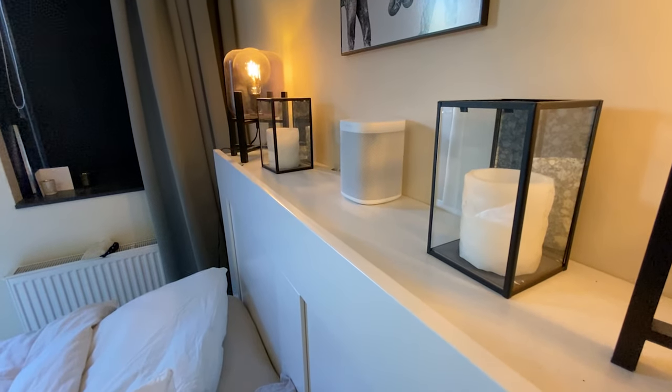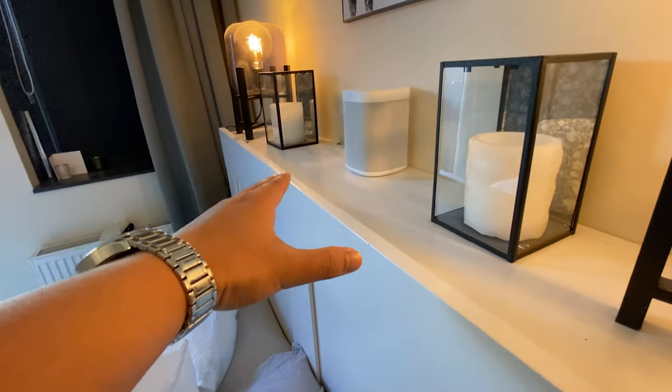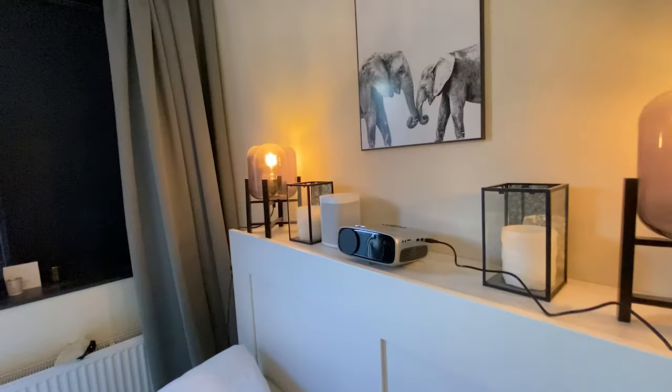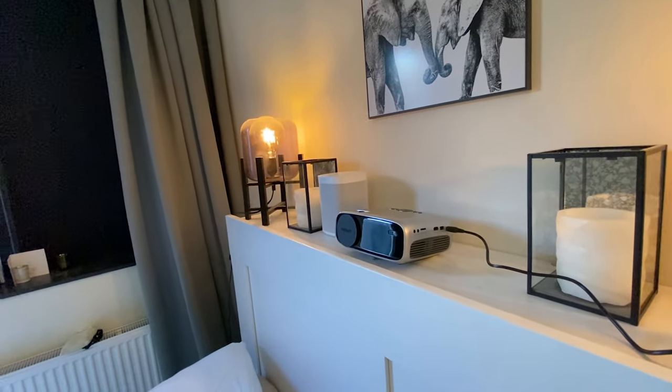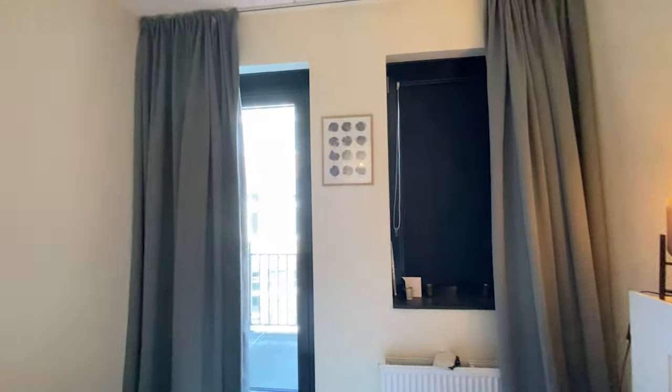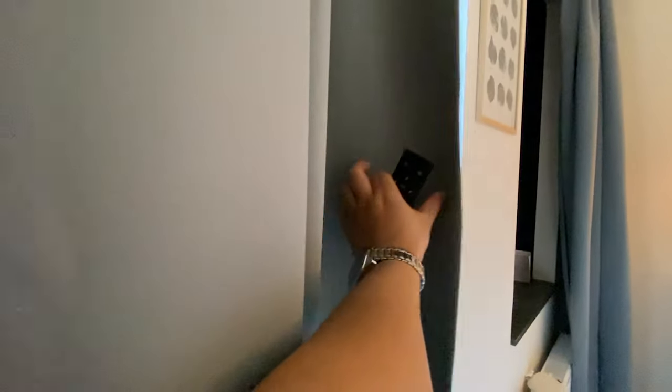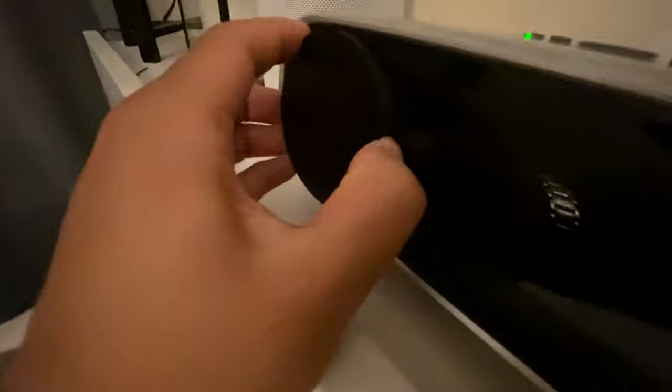For this video I will place the Neopix Easy Plus on the top side of my bed, which means the projector will project its screen on a big wall. I've now set up the projector on the top side of my bed and I need to close the curtains in order to make it darker in my room.